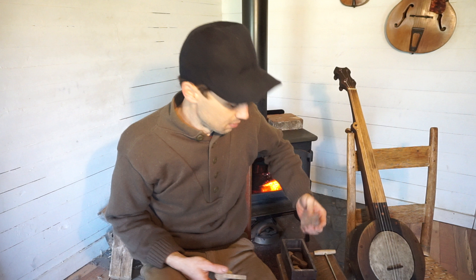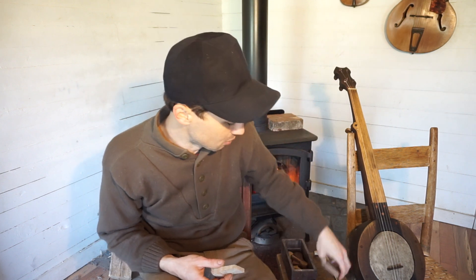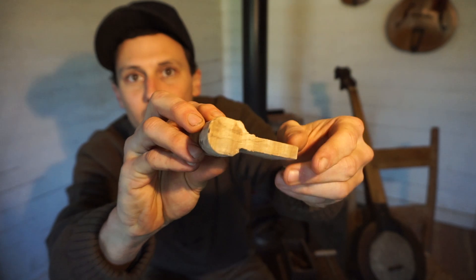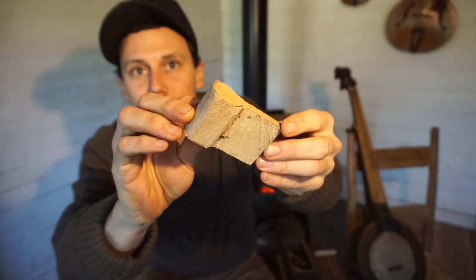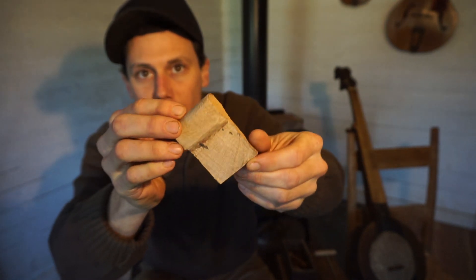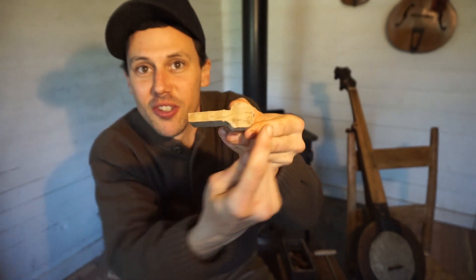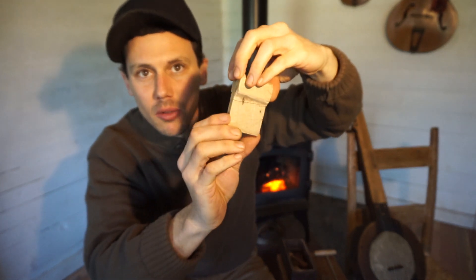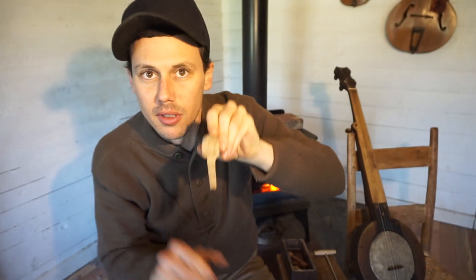Basically you get a block of hardwood. This is a piece of ambrosia maple — some nice curly maple. You want to make sure the grain is running lengthwise. It won't work if the grain is running crosswise; it'll shear and you'll have a lousy peg. Make sure the grain is going this way, meaning when this row of tuning pegs was sitting in the tree, it was oriented lengthwise, up and down.